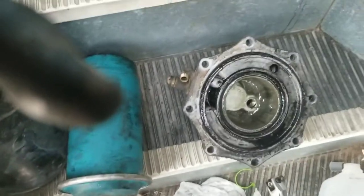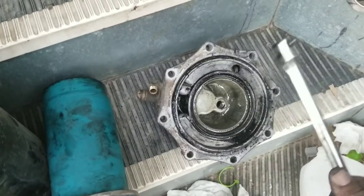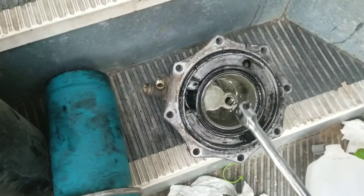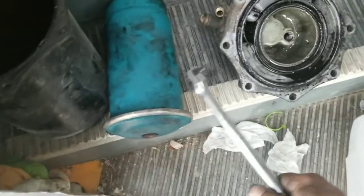I was able to get it off pretty easy. So we'll go ahead and clean this up, get it all nice and pretty, slap on the new one. I'll show you the new one.